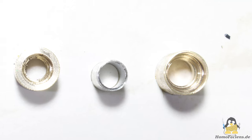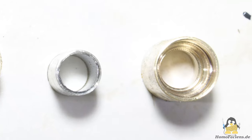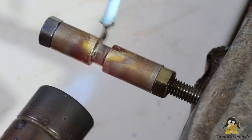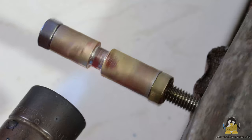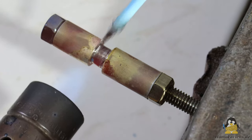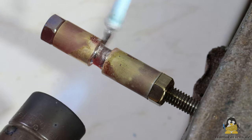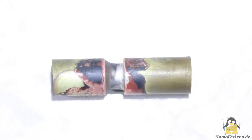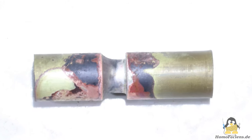At this end the granules enter the extruder and the step bore is intended to support this process. The three parts are now put on a piece of M6 thread. The parts can then be braced with flux-coated silver solder. After cooling, the M6 thread can be removed for testing. The three parts should be joined in one line and must be airtight.